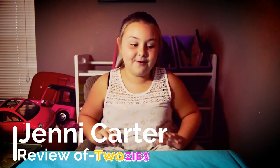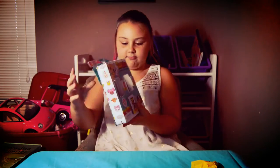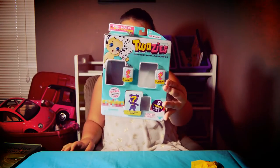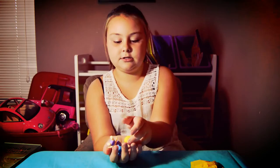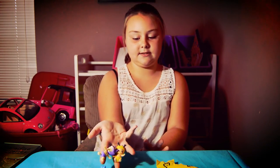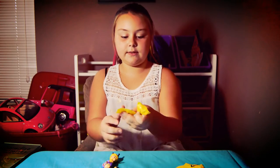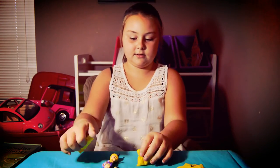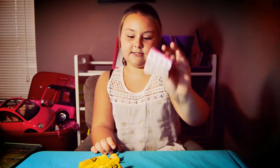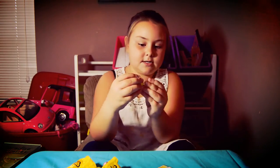Hi everybody, so today I'm going to be doing a review on Twosies. I got these Twosies at Toys R Us. I already took them out of the packaging — here's the packaging right here — because it would take a lot more time, and there's really nothing special about the packaging. So you get two little animals, one big baby, and a checklist.